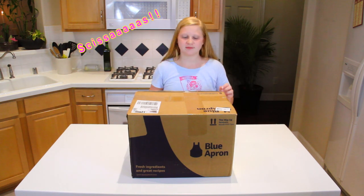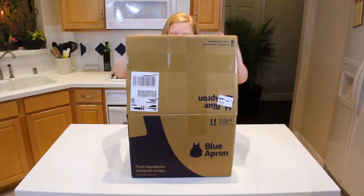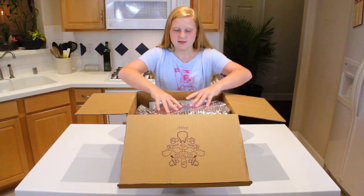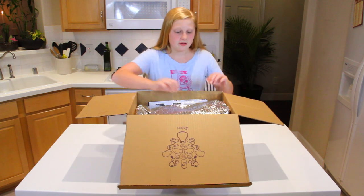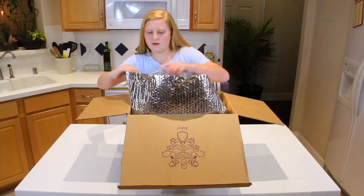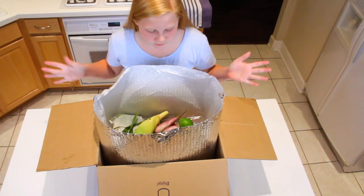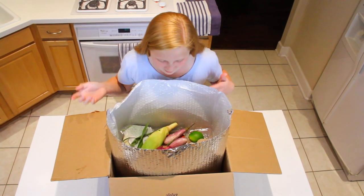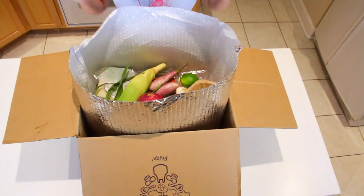See those? So the first thing you see when you open it up is this silver wrapping. It's pretty cool, actually. We're just going to unwrap. I opened it up, and this is what it looks like. This looks really cool. They have all the ingredients here just laying in here, and it's awesome. It's got these cool boxes for everything. Okay, let's take it all out.